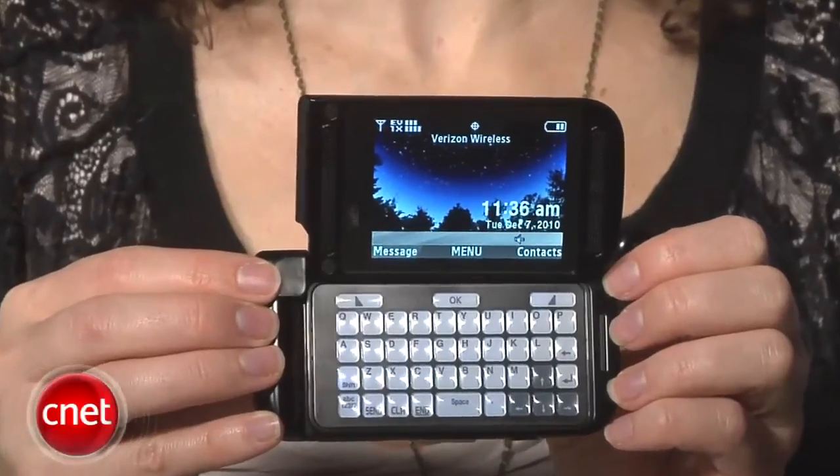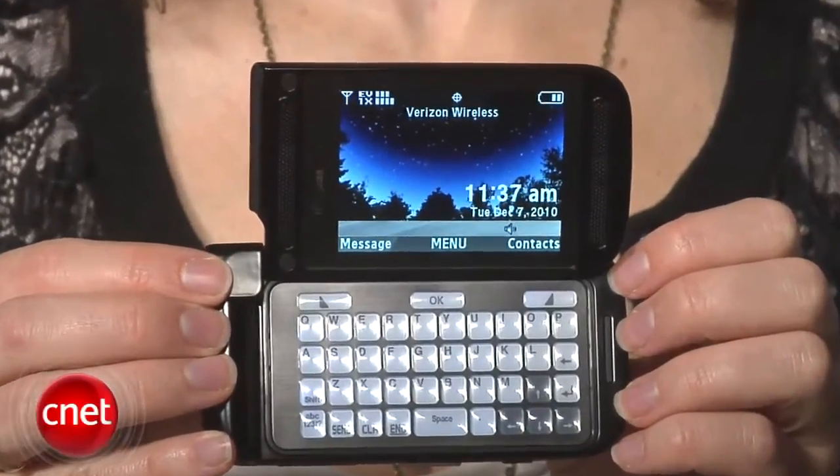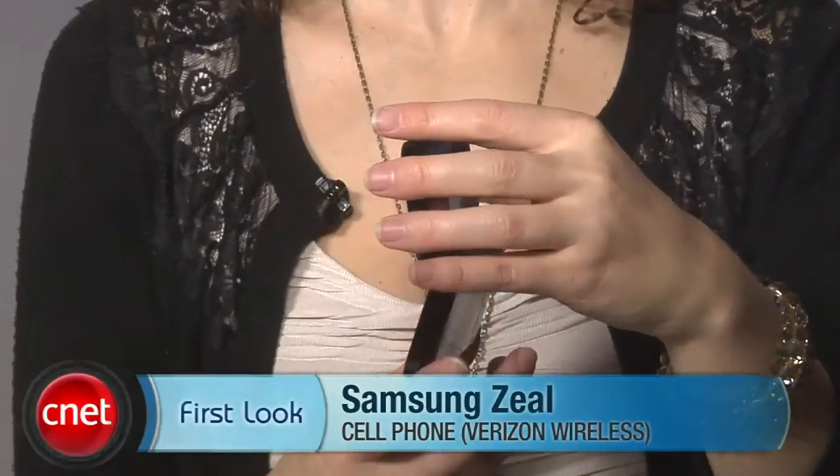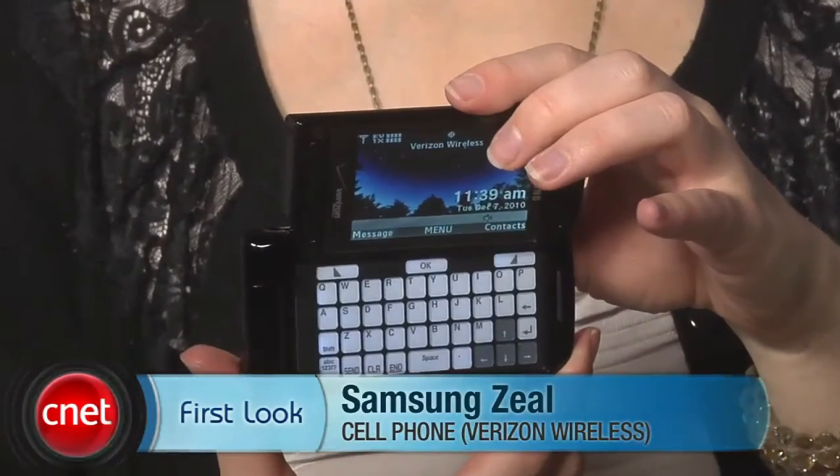If you're looking for total value overall, you might want to keep looking. You can buy this phone for $79.99 after a $50 mail-in rebate and with a new two-year service agreement. I'm Jessica Dolcourt for CNET, and this has been the Samsung Zeal for Verizon.